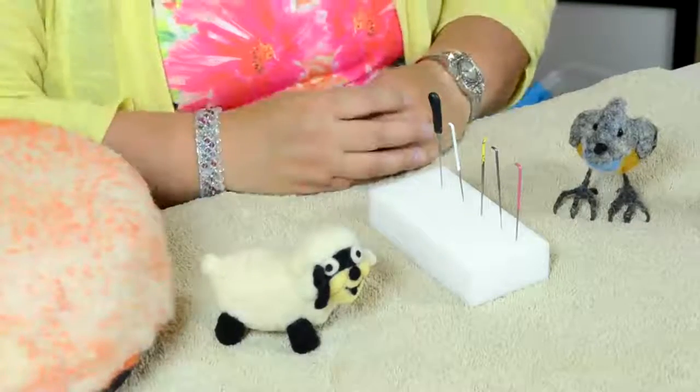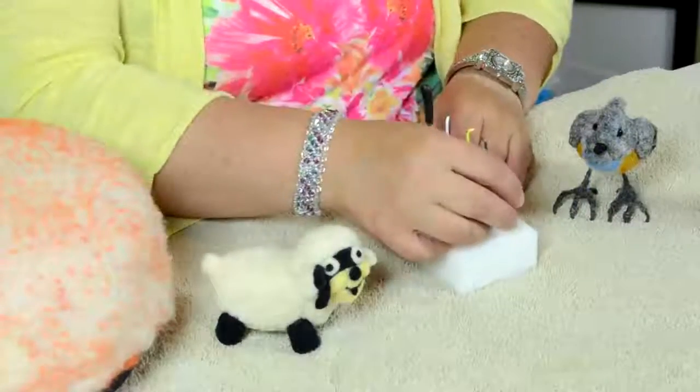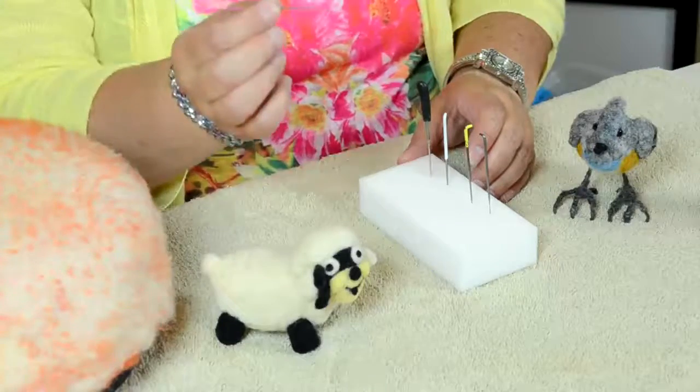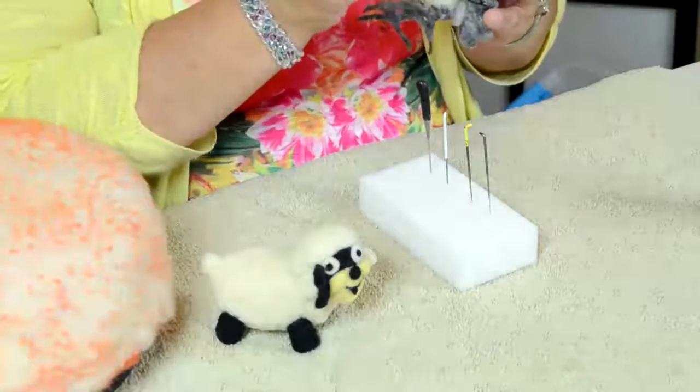The ones I have here all came pre-colored. The first one I want to show you is the finest one — it's for very fine details. For example, when I'm finishing a face and I want very fine details, I use this one. Then there's the fine detail needle, which I actually use a lot more. On this little bird, if I want the tuft to go a little more to the back, that's the perfect needle — with a few strokes I'd have the tufts where I want them. I use that quite a lot at the end of my pieces, as I like to sculpt the needle felting a lot.